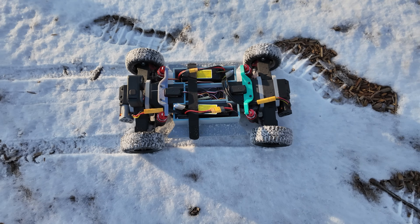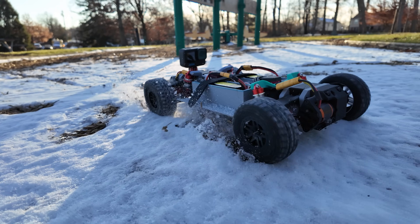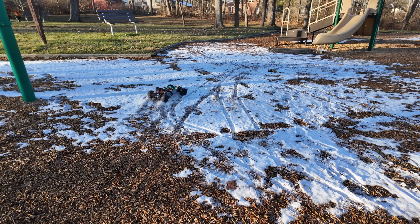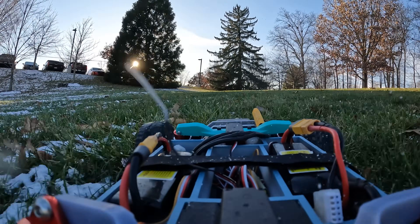Driving this thing around turned out to be a ton of fun — this thing absolutely rips. The four-wheel drive means it's really hard to get stuck, and the four-wheel steering makes it have a really tight turning radius. Now this car is great but it feels like it needs some sort of body.